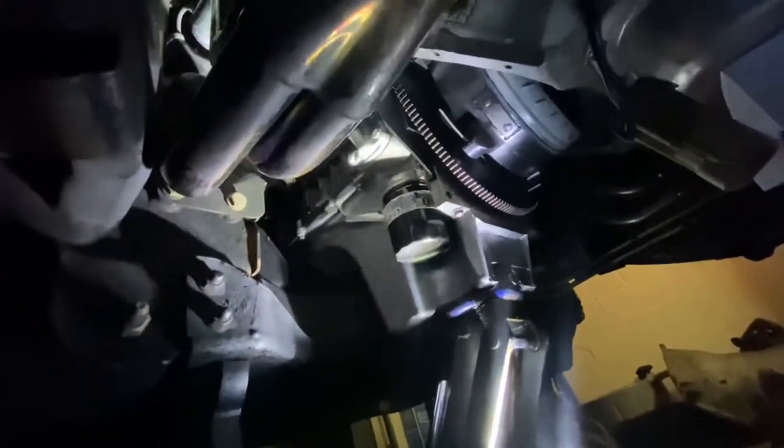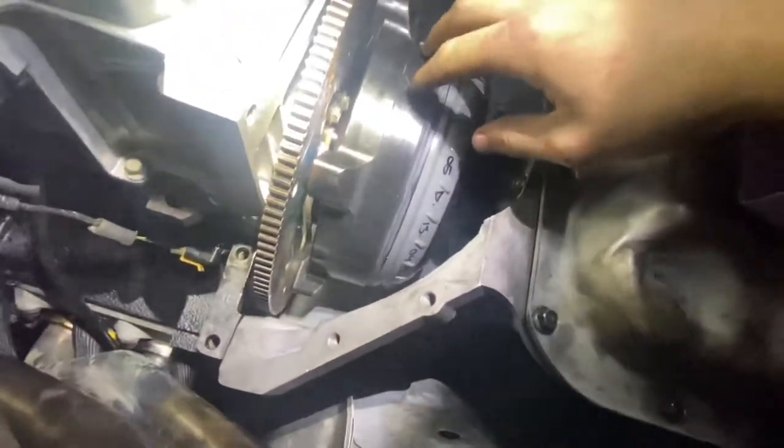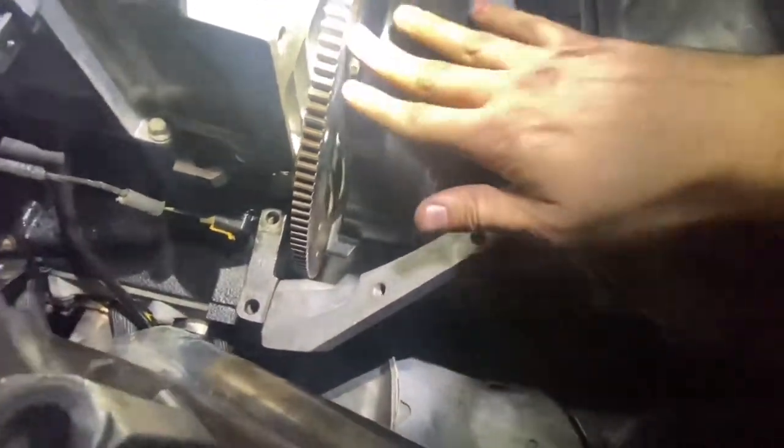We're lining up the transmission against the two dowel pins on the motor and getting that lined up so I can tighten it down and start everything else. This is the toughest part — first time doing this alone. The torque converter has to be a certain distance from the flywheel, so we had to set it in far enough to lock in place. Otherwise, when you go to tighten the transmission against the motor, it'll be hitting the flywheel.